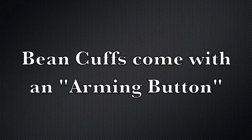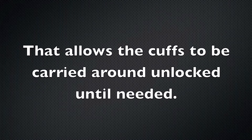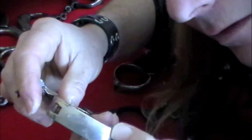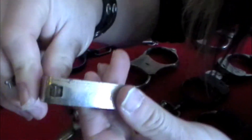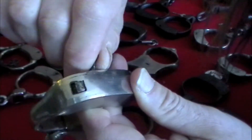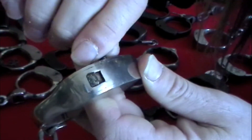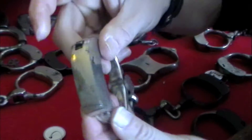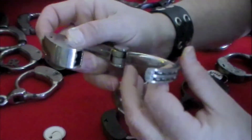Locked. Watch when I unlock — see it moving? I won't do it all the way. See the button move? It's really going until... You can actually hear it click when you arm it.